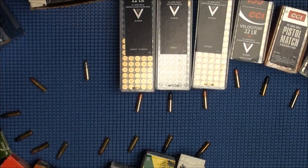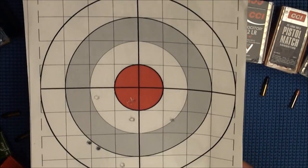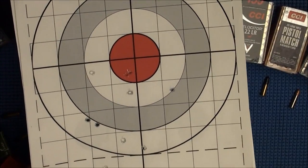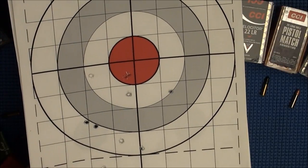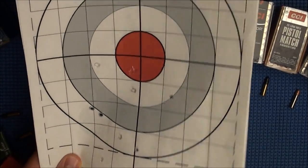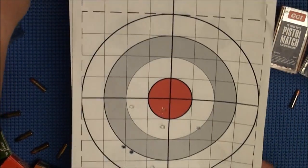Now let's go out to 100 yards. This group of paper targets was shot on a really bad day — it was really gusty and the mirage was absolutely horrible. So these are not the best targets this gun can do, but I want to show you anyway.